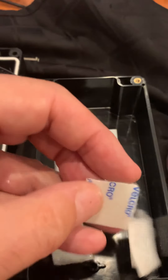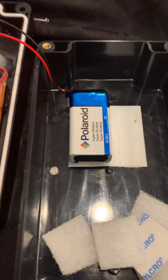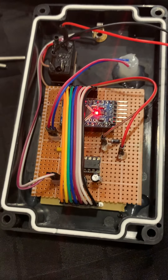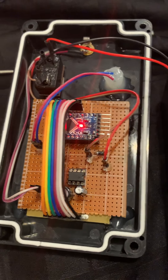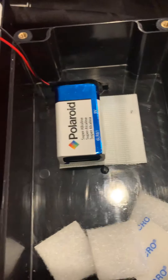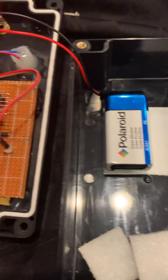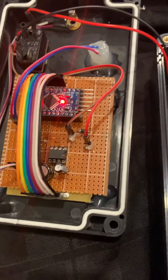There are some additional Velcro pieces in here for when batteries need replacement. The box draws almost exactly 30 milliamps, even in the idle state or the tone generation state. A normal 9-volt battery has about 500 milliamp-hours of capacity, so at a 30 milliamp draw, that should give you roughly 17 hours of continuous operation.